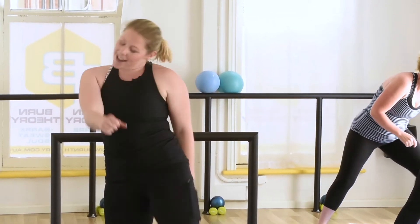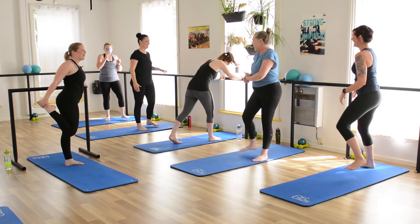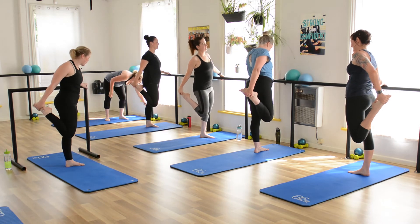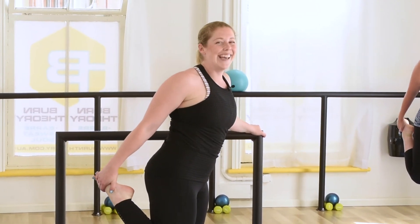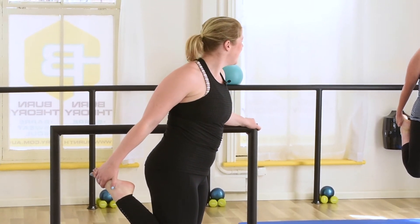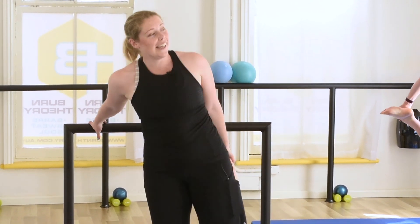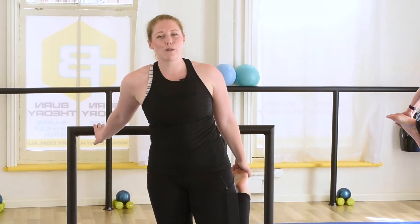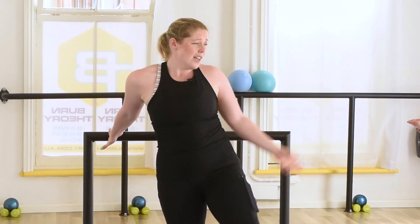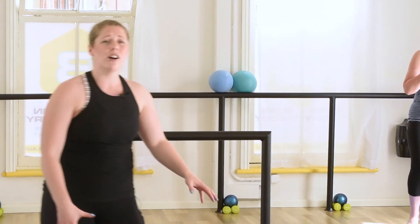Bring it up, guys. Have a kick out, have a shake. Grab a foot — heel to the bum. Let's press those hips forward. At home, if you need to grab hold of the back of your chair. Other side. So if you're at home as well, keep the fluids up. Between each little set we're going to have a quick sip of water — a couple of big gobs of water. Shake it out. There's a fair bit of lactic acid going on in those legs.